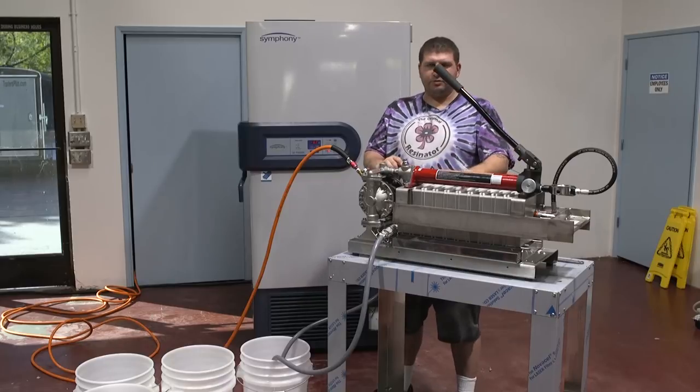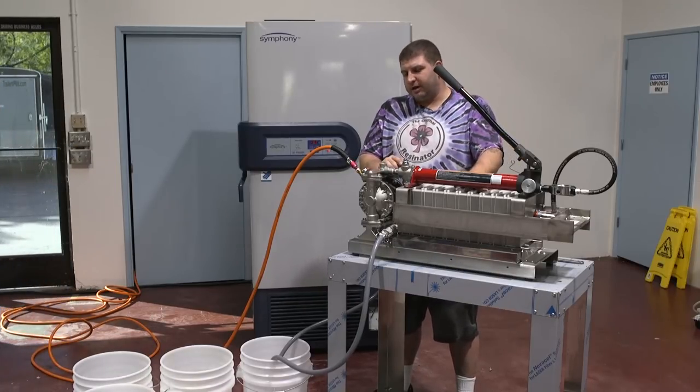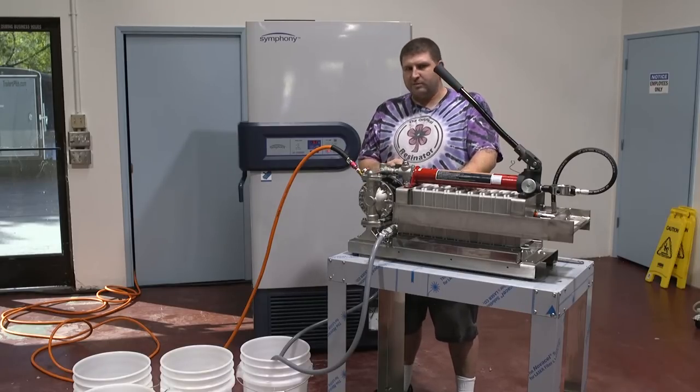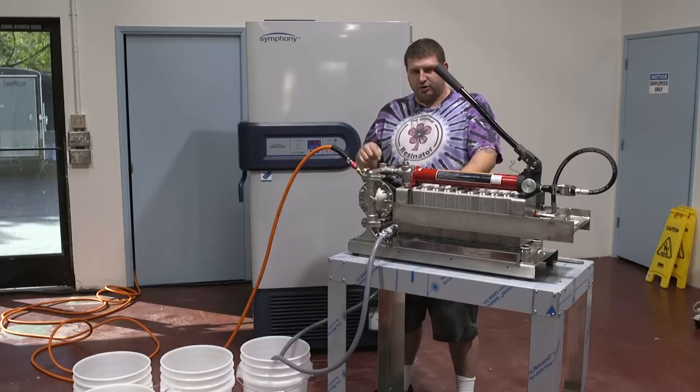We have a stage 2 loaded in here — it's about 8 microns. We ran about 8 microns and we're going to start taking the first bucket of cold alcohol, fill it into the system, and run it through until it chills the system out. We may need to use two buckets because it's a little bit warm today, but then we're going to drain that out and go straight to winterization.